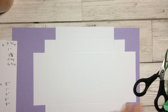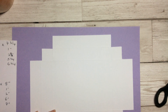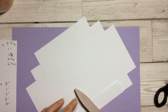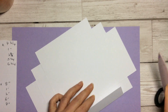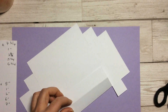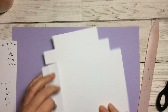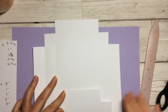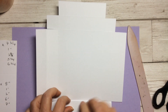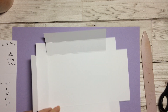Now we need to burnish. Burnishing is really important because it gives us nice crisp lines. Turn it over and burnish each one of these lines with your bone folder — give it a really good burnish. Then fold in on each one of the score lines. The more you burnish it, the better the box is going to sit. It's quite easy to get bendy, gappy bits.